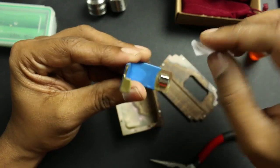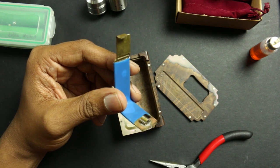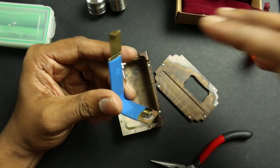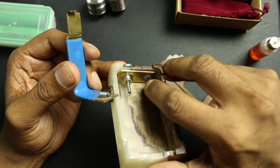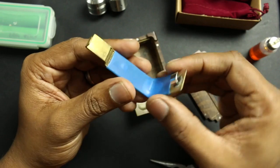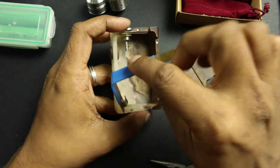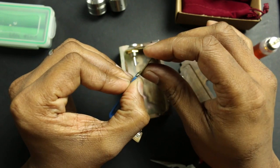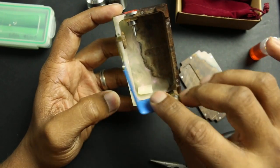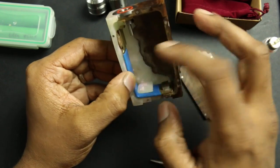If you plan to buy any mechanical squonk mod, ask the modder what type of connection you'll be getting. Copper, brass, or stainless steel — it does matter, and so does the overall build including the soldering and the fit and tightness of everything. This piece of metal right here is very useful: if you find the throw of the button is too hard, you can bend this part a little bit at a time until you get just the right amount of tension, because there's nothing pushing the button back except this piece of metal.